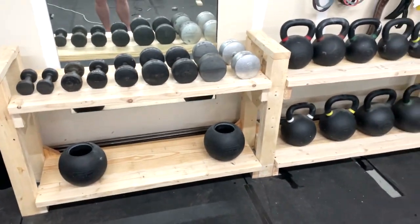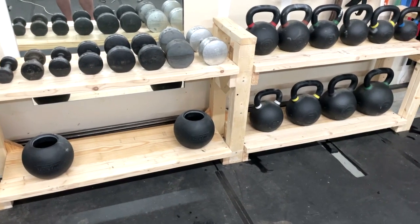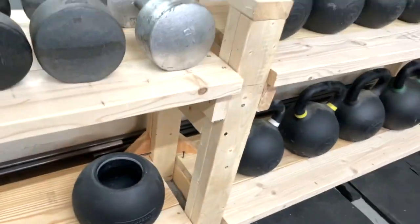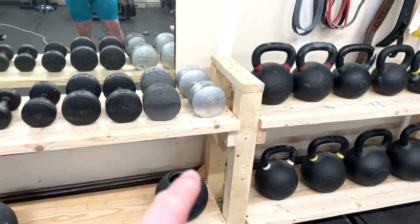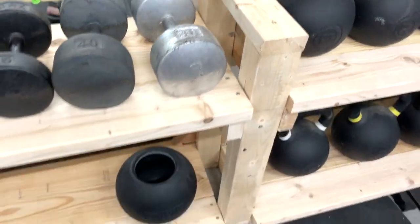As far as what you need to make one unit: you need eight pieces of 32-inch two-by-fours, which you screw together, and then six 16-inch sections of two-by-four.